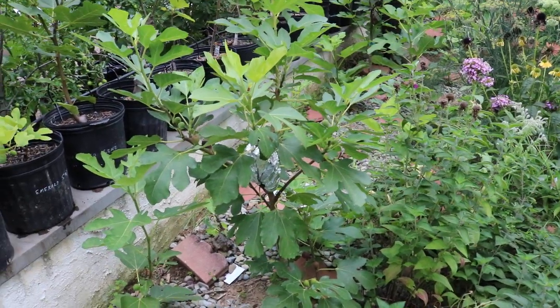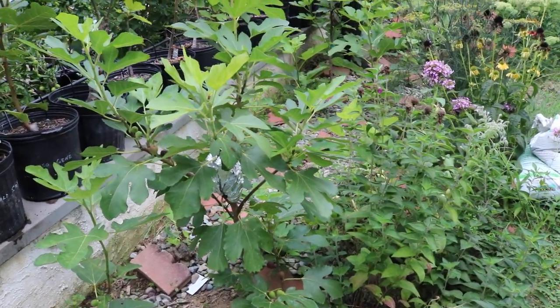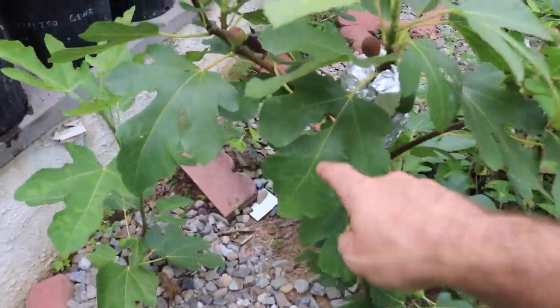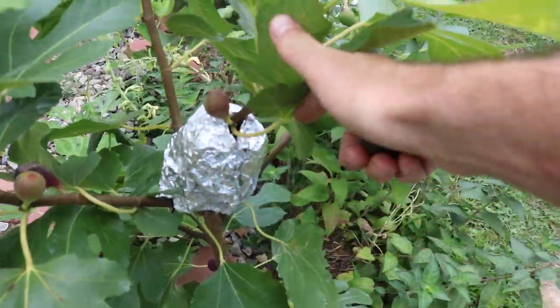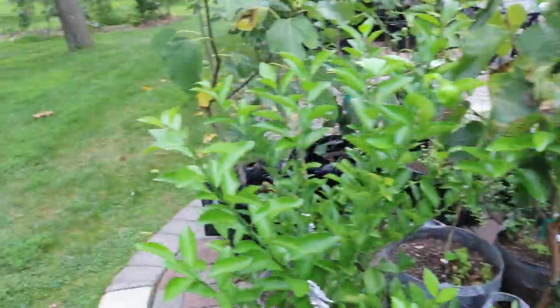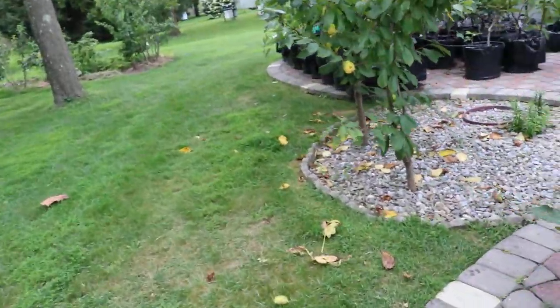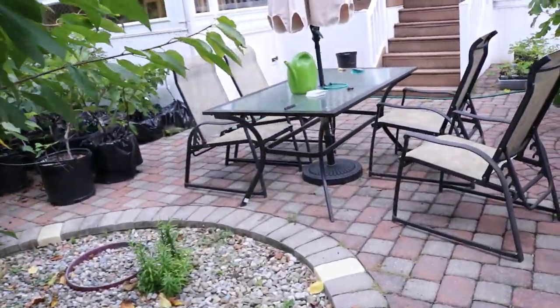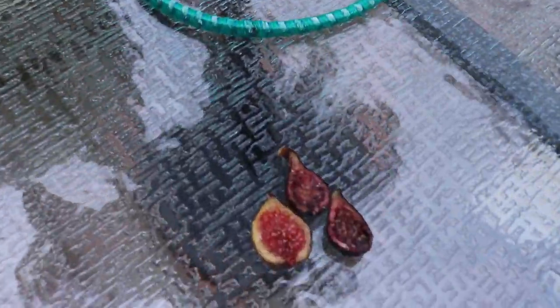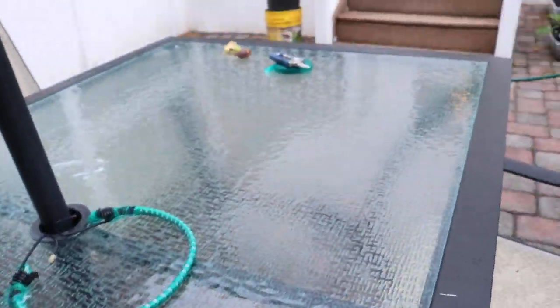But the real test will be next spring, next year, when this thing has gone through an entire winter. What I'm doing now is actually air layering this — I air layered this in anticipation that this is going to be a very good fig for my climate. And looking at the fig we just picked over here, it looks absolutely ridiculous. I'm ecstatic right now.